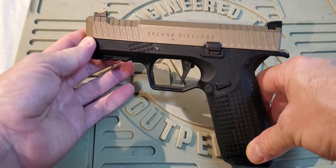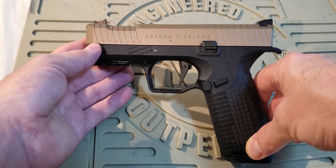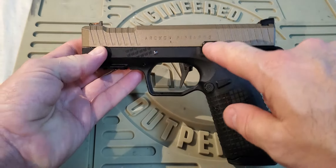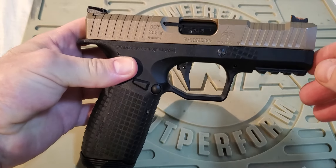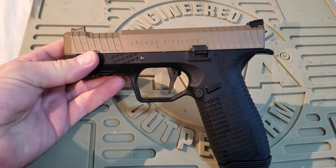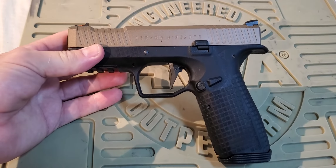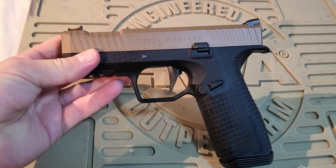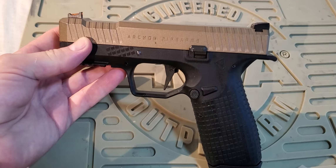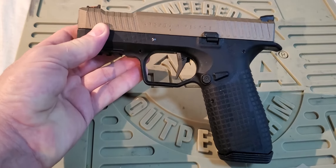I want to do a short video on the new Archon Type B airsoft pistol. This is from EMG and OEM'd manufactured by Armorer Works. This is a fully licensed airsoft gun. You can see the full trademarks on both sides of the pistol. It's available in two different versions: an all black version or the version I have here which has the tan colour slide. I've had this for a few weeks, shot it a bit, used it in one game, and I want to give my feedback on the good points and the bad.